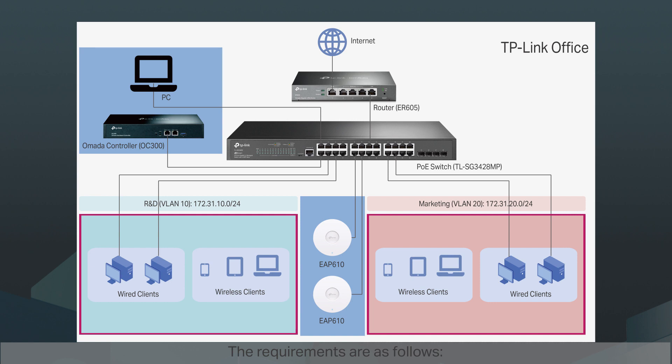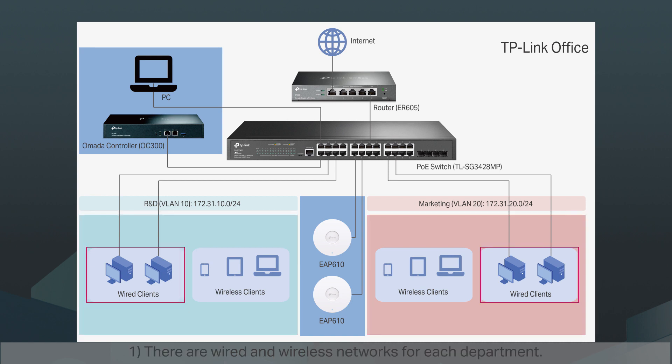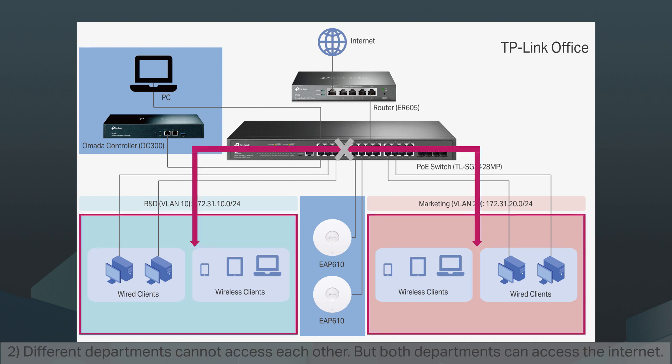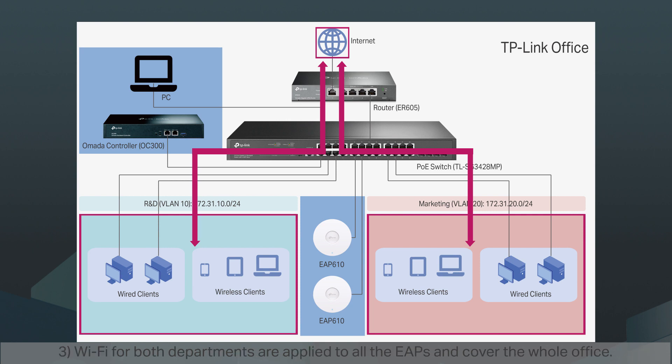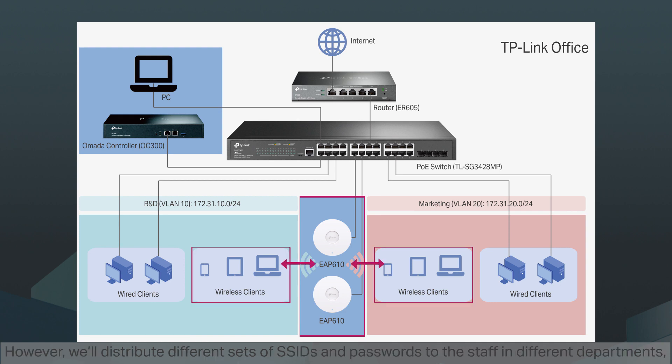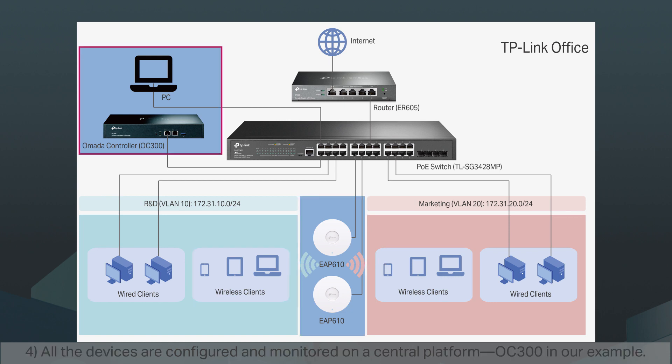The requirements are as follows. One, there are wired and wireless networks for each department. Two, different departments cannot access each other, but both departments can access the internet. Three, Wi-Fi for both departments are applied to all the EAPs and cover the whole office. However, we'll distribute different sets of SSIDs and passwords to staff in different departments so that they'll connect to the corresponding VLAN. Four, all the devices are configured and monitored on the central platform OC300.